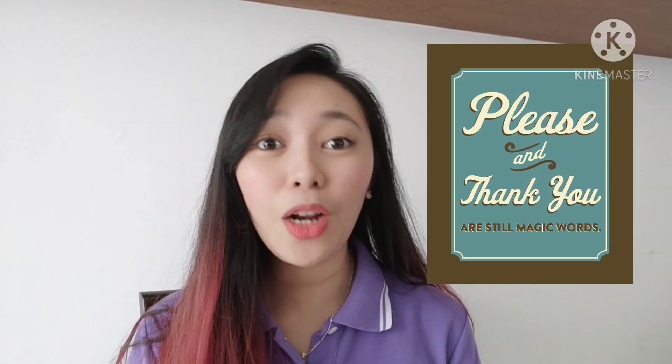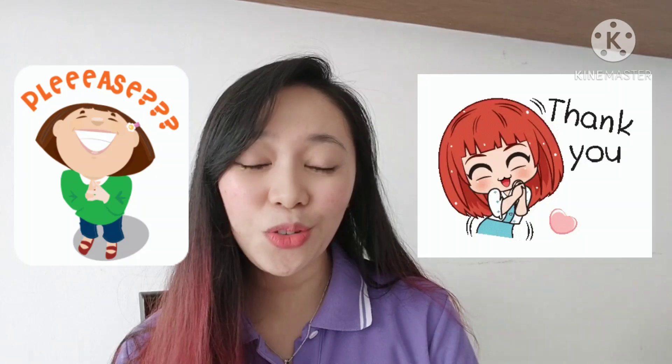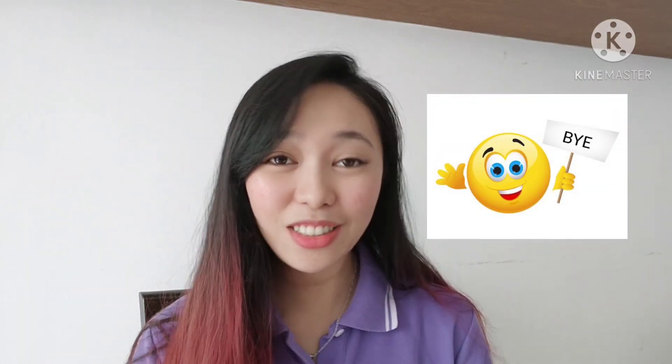And remember to say the magic word as well, okay? Like, please. If you want something, say please — mommy or daddy. You say the magic word, say please and thank you, okay? Now, you can help mommy and daddy to set the table. That is all for today's lesson. Thank you and goodbye!